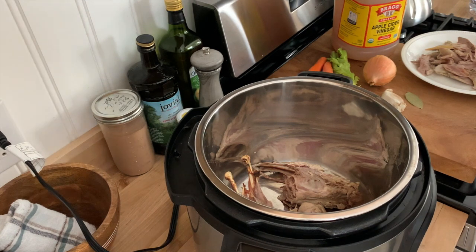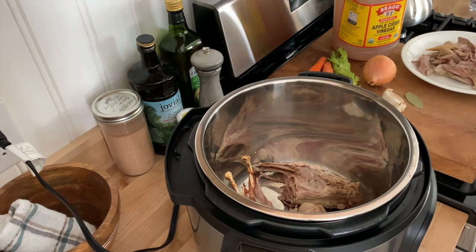I'm actually going to be using this bone broth in a recipe later — I'm making pheasant pot pie — but you could use bone broth for anything: soup, stews, casseroles.